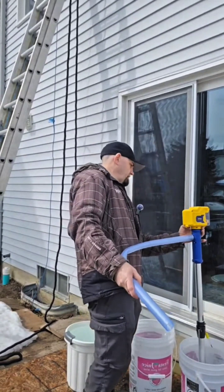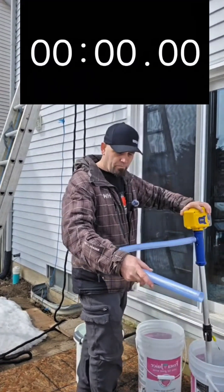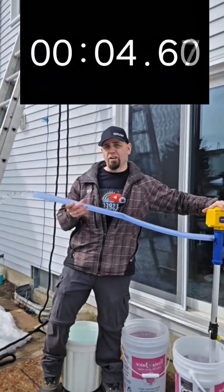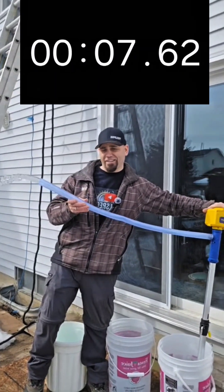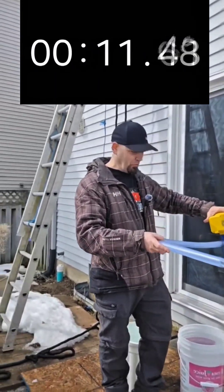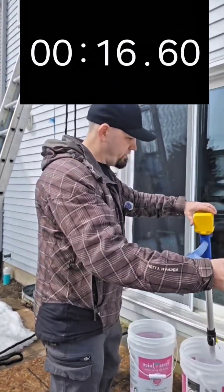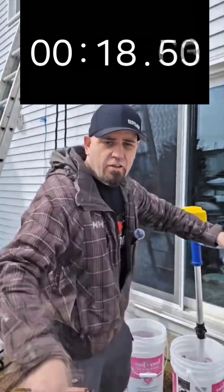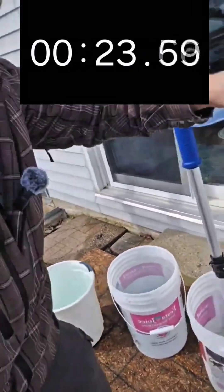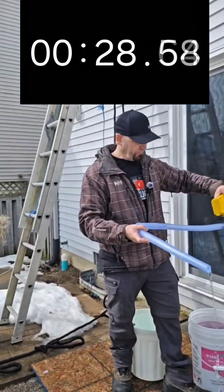I'm just gonna put it like this and we're gonna turn our pump on. It's actually fairly good flow here. I'm gonna get wet doing this — I have the phone set up too close to me. I'll try to show you a little bit of how much water we have left. We're almost empty right now. Very good flow.